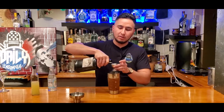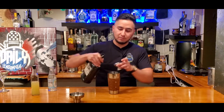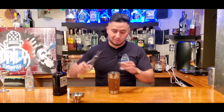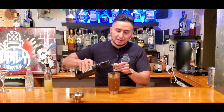One pour for me, one pour for the homies, and one pour with forgotten memories — that's what I usually say. Now we're gonna do one part of simple syrup. And we're gonna do one part of the lemon juice. And just cause I like my drinks a little stronger, I'm gonna do just a little bit more.